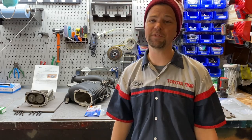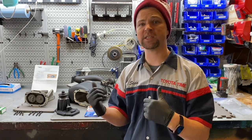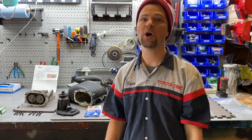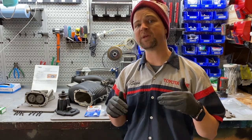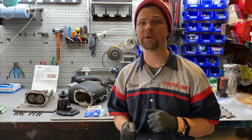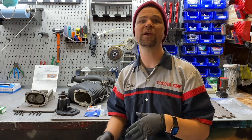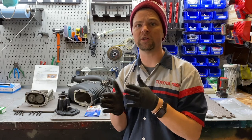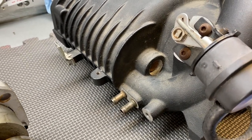We're going to provide links in the video description for all the components you need to rebuild your supercharger, including links to replace your pulley. In this video we're using some specialty tools to disassemble and reassemble the supercharger components — one of which is a 20-ton press. We also have some press sleeves, additional sockets, and we'll be giving you measurements with digital calipers so you can understand how things come apart and what the tolerances are.